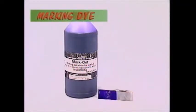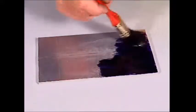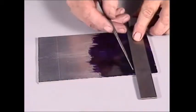On some hard or shiny surfaces, scribe marks can be hard to see, so marking dye helps. A thin coat is applied to the area being marked. It dries very quickly. Then the path cut by the point of the scriber is easy to see.